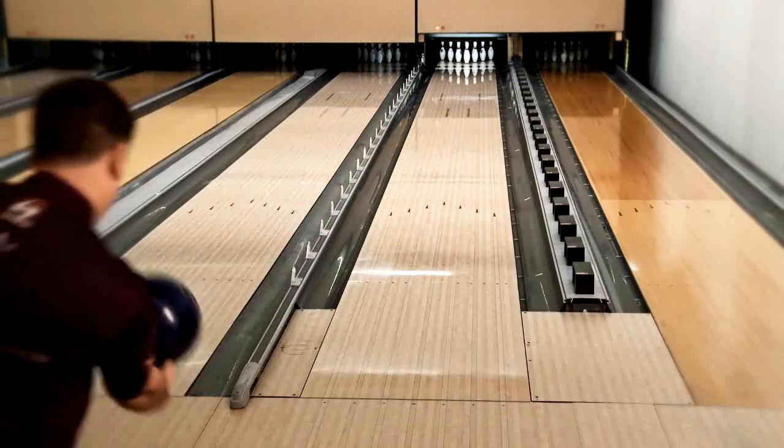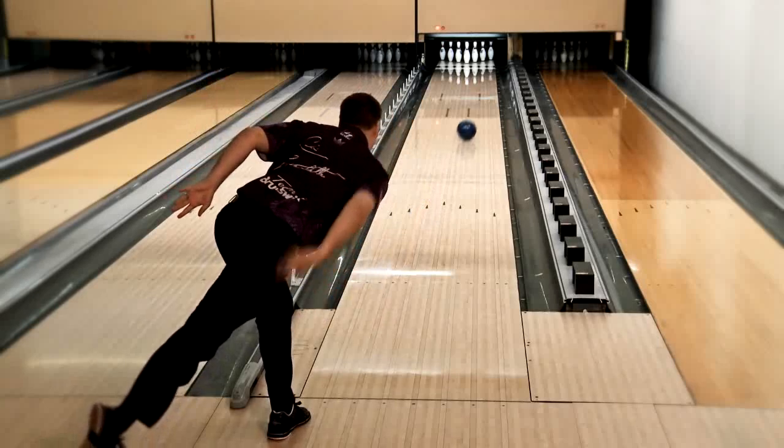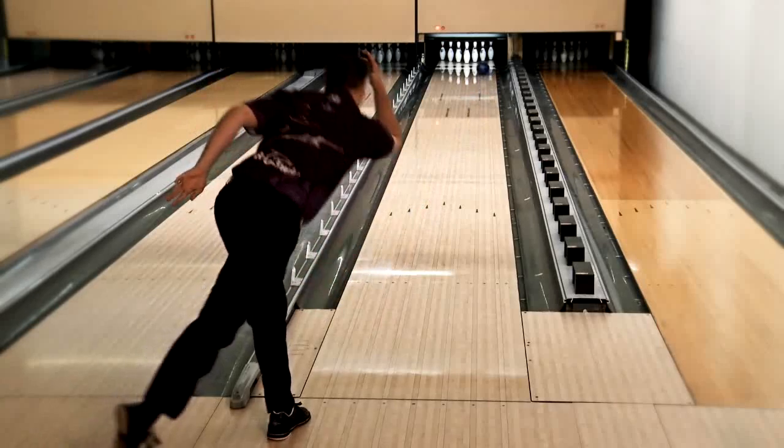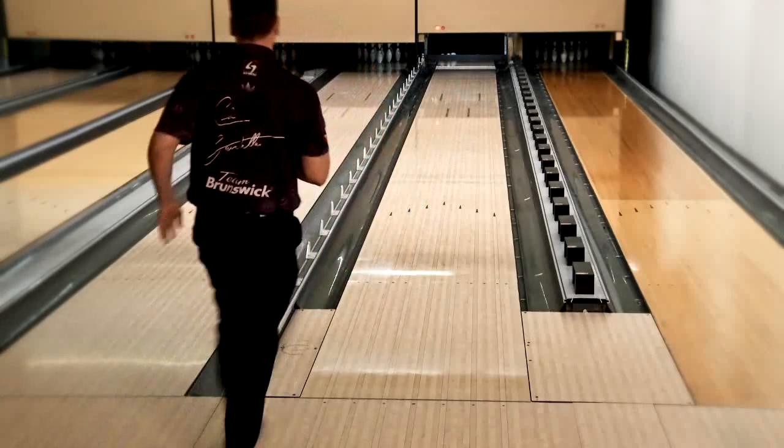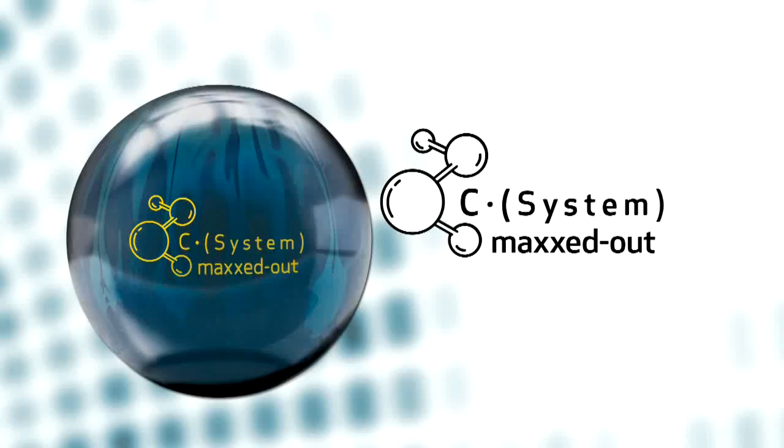The C-System Maxed Out skids easily through the front, saving axis rotation for the back end, while maintaining control for a strong continuous break point. The new C-System Maxed Out has it all: maximum control, maximum revs, and maximum pin carry.